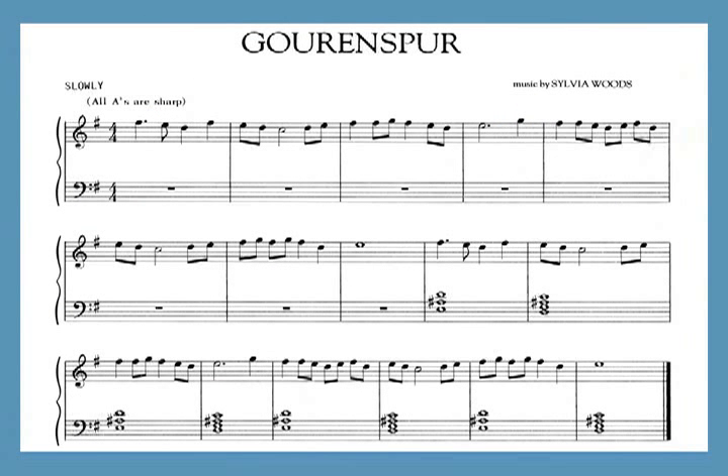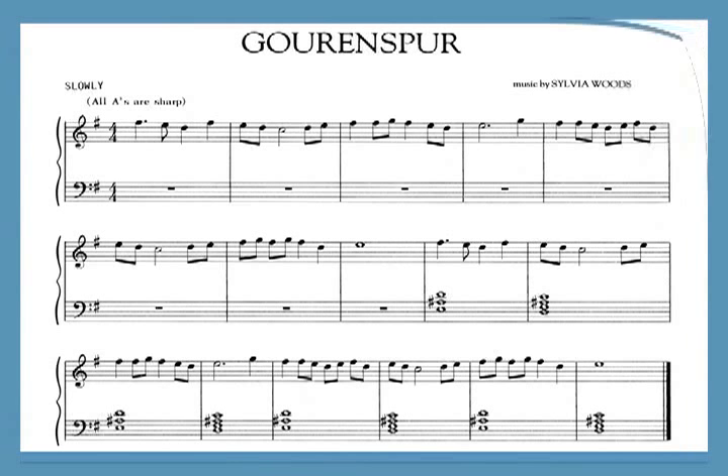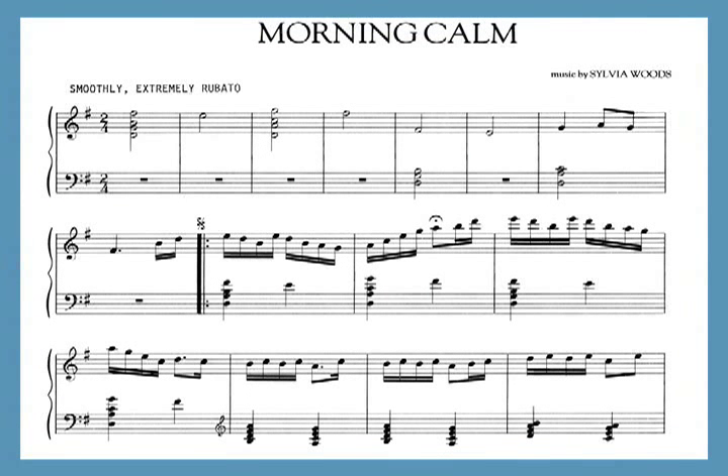The villain in the story is named Goran Spur. This ominous-sounding piece has F sharps and A sharps throughout the music. The Harper's Vision is the longest piece in the book with 6 pages. One section features rapid 7-note chords.